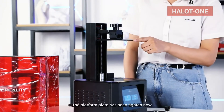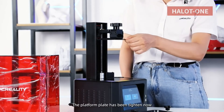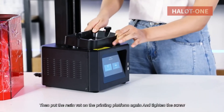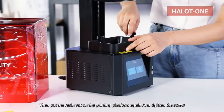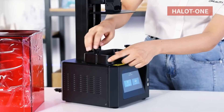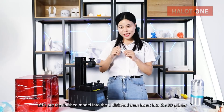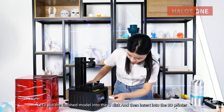The platform plate has been tightened now. Then put the resin vat back onto the printing platform and tighten the screw. Let's put the finished model file onto a USB drive and insert it into the 3D printer.